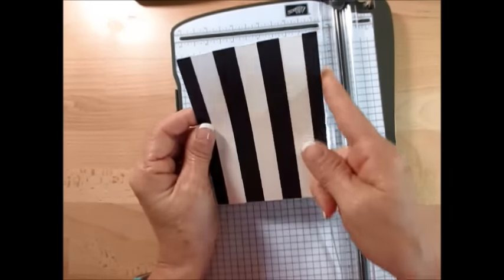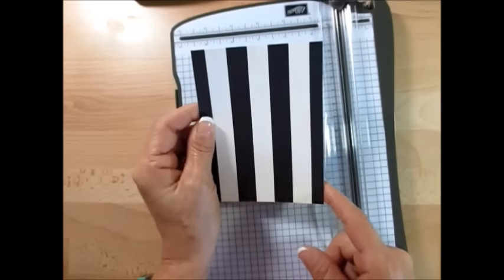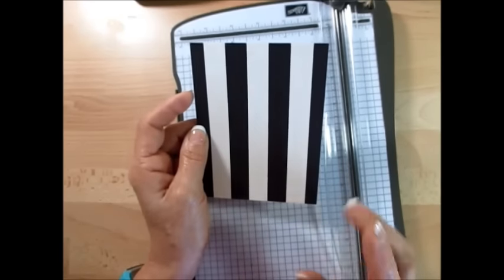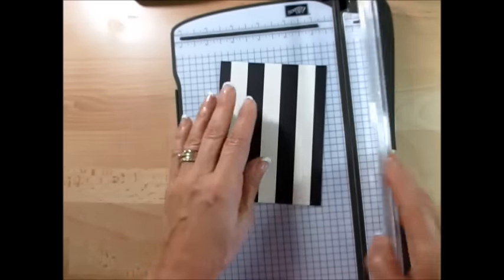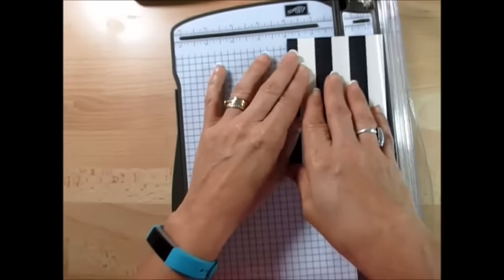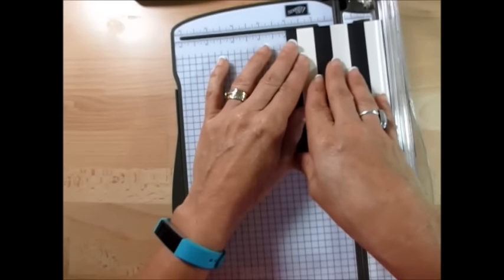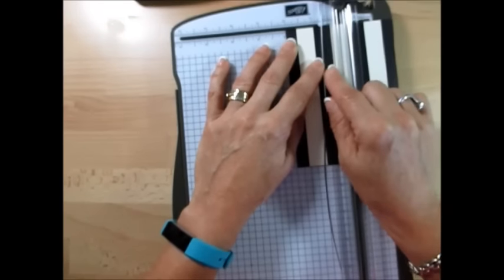Again, four by five and a quarter. So on a sheet of 12 by 12 of your Designer Series paper, you would get six at that side. Now this is four inches, so the middle of this is going to be two inches. You're going to bring that to two inches and go about one and a half.